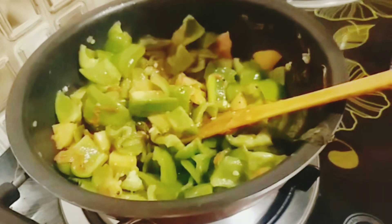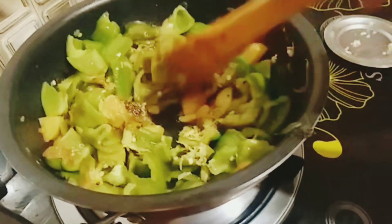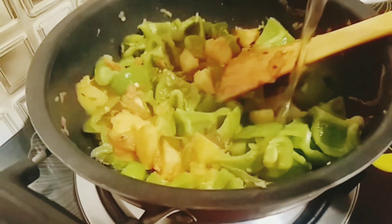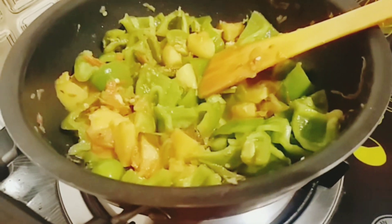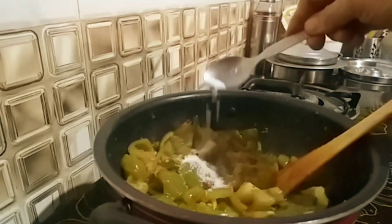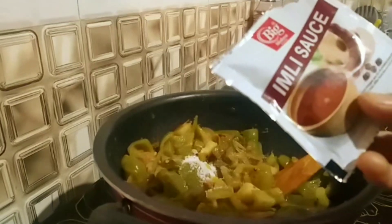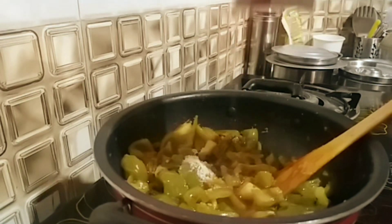Now we are going to add a lot of salt. She will add it a little. I will add one more piece to this recipe.